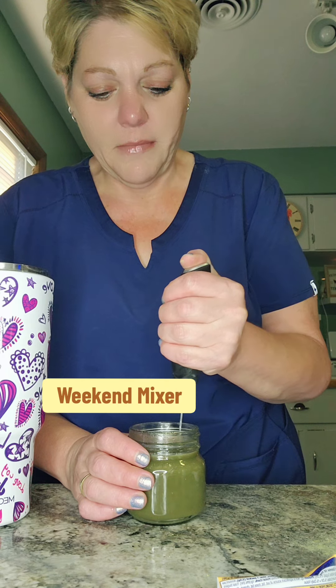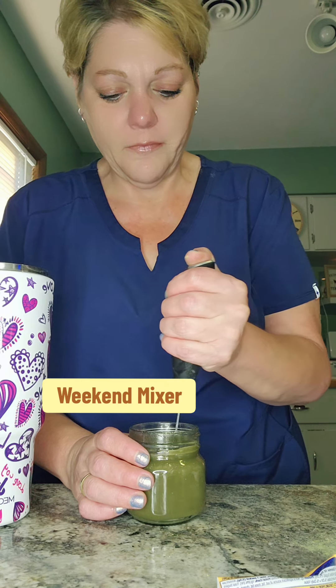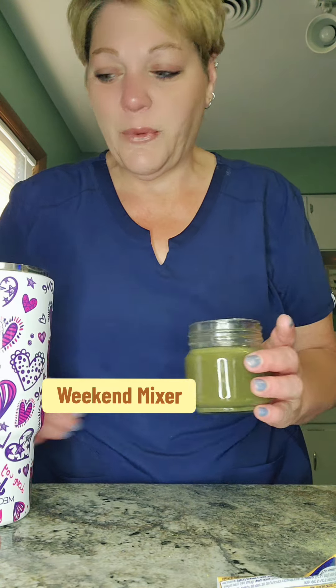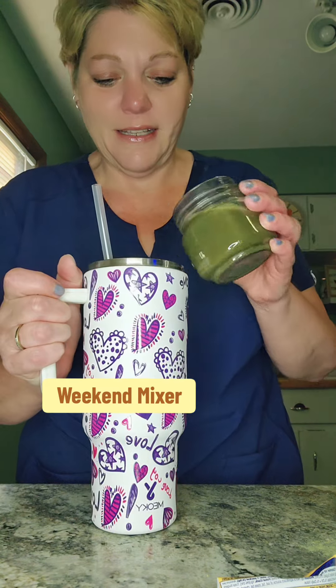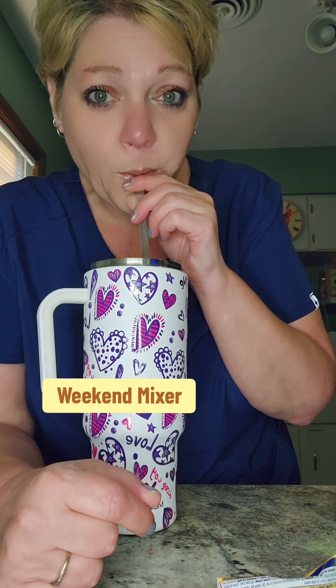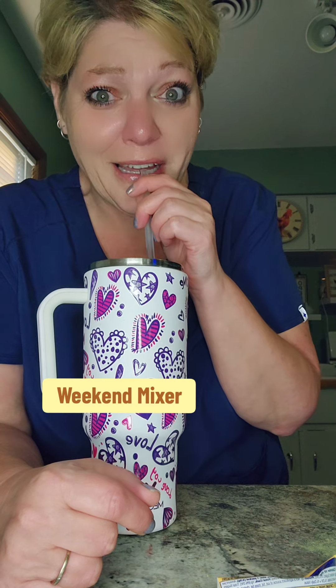Get all that mixed up. Let's see how this weekend mixer tastes. I'm sure if you wanted to add a little front mixture to it you could, if you know what I mean. Oh my god. I feel like a genius. Make that.